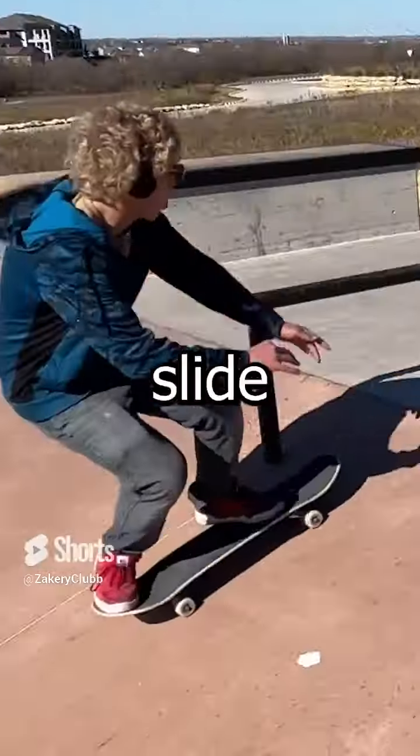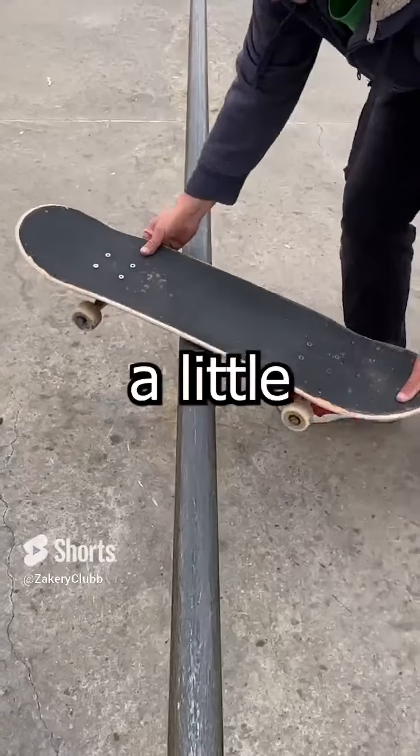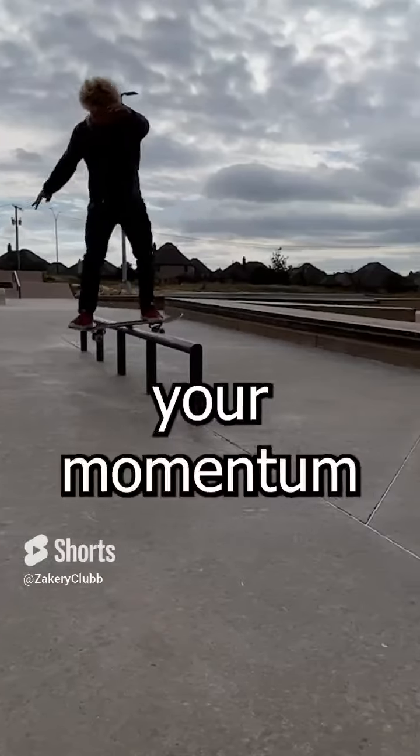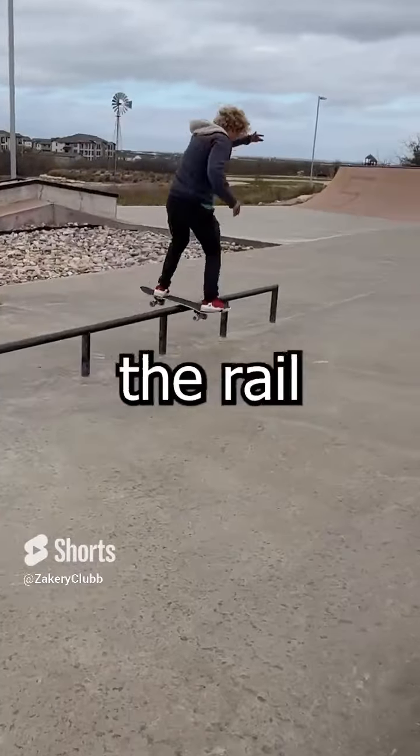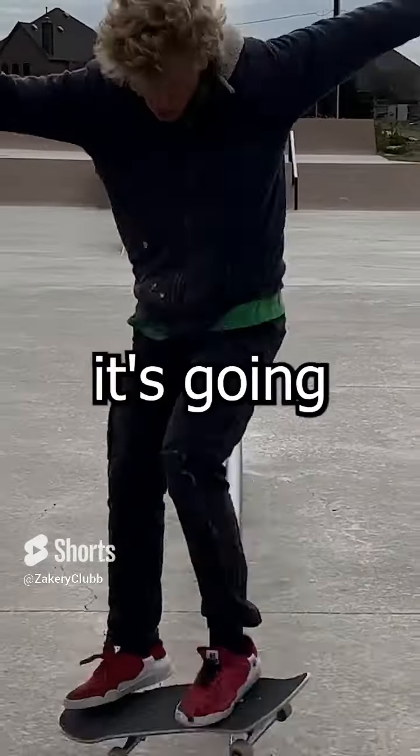If you ride up to a boardslide at a 45 degree angle the momentum is going to want to carry you over the rail and slow you down, because your momentum is trying to carry you more over the rail than with it. So the more parallel you can ride up to a boardslide, the easier it's going to be to slide.